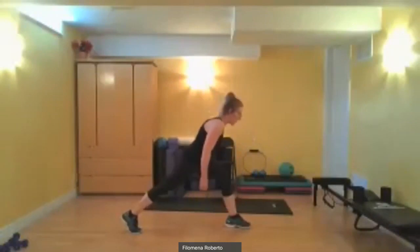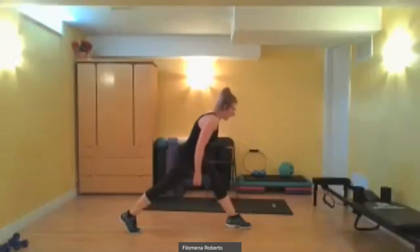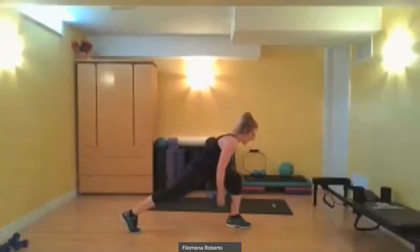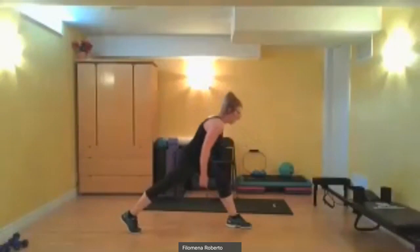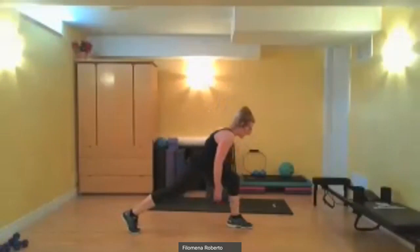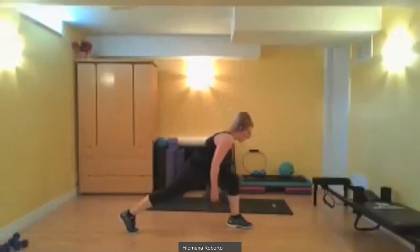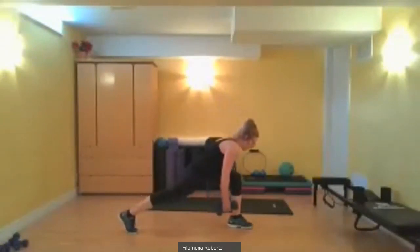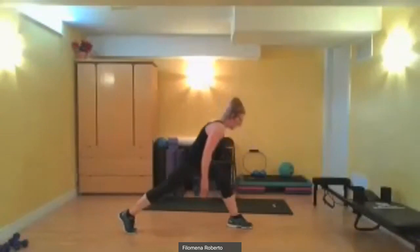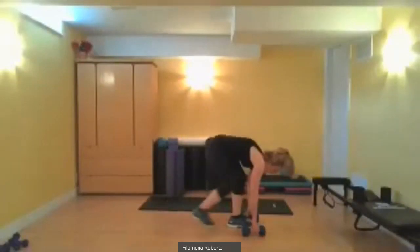Counting through 25 slant lunges on the right leg. Come all the way down if you can — you know your limits. Don't lift the upper torso. Keep your form controlled and smooth all the way through to rep 25. Put the weights down and unload the back forward.